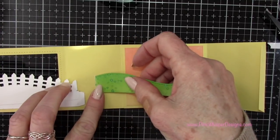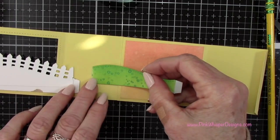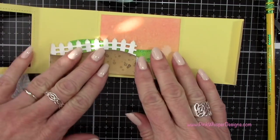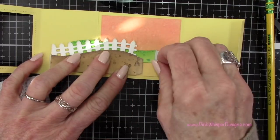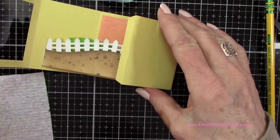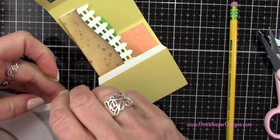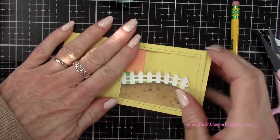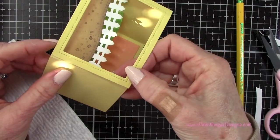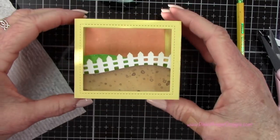Now I'm laying the grassy border just behind the dirt path border, lifting it up a little to make sure it'll be seen from the back, and marking it with a pencil so I know exactly where to place it. I'm peeling the backing off the tape on the two little tabs, then folding the right side of the box in towards the center to pick up those two little tabs. I'm adding tape to this last tab, removing the backing, and connecting the box together — and now you can see the box will fold flat either way.